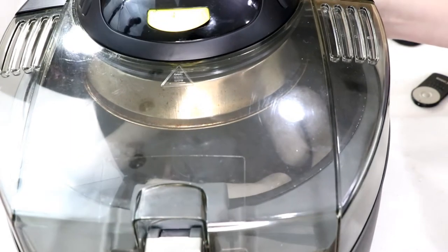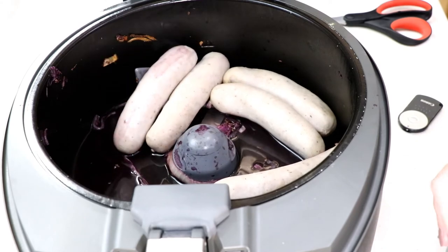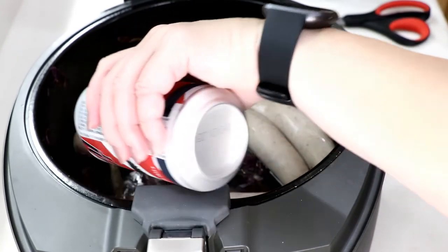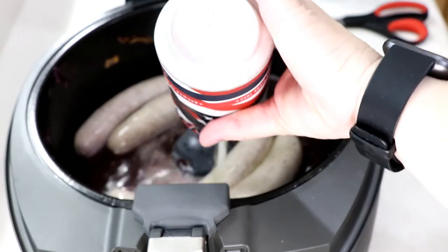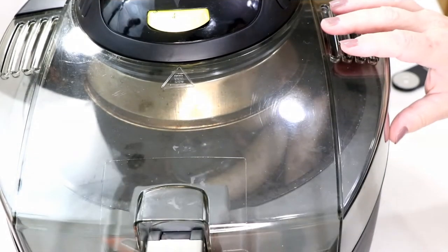Turn it up on high - the bottom zone. After about five minutes, get them all rotated in there. This is not the best beer, but it's my beer - I'm going to put a can of that in there. Any beer you want. Keep it going!